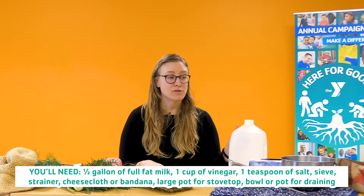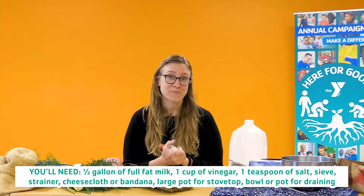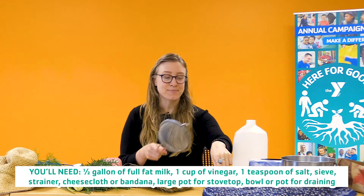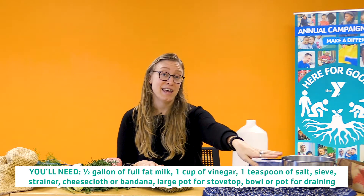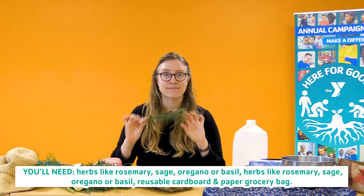If you want to make cheese with me, you will need milk — at least a half gallon; this is one gallon. You'll need vinegar — a cup of vinegar. You'll need salt; I like to put in a teaspoon of salt. You'll also need a sieve, a cheesecloth, or a bandana. You'll need a cooking pot on top of the stove and a pot to drain into. You can also include herbs like rosemary.